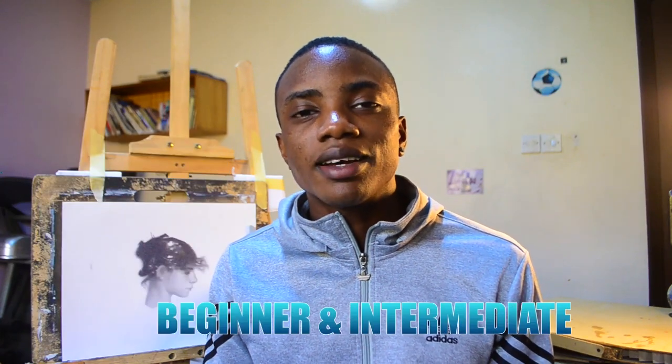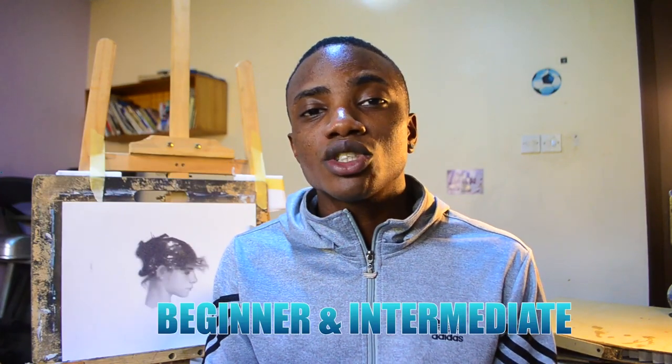This lesson is geared towards the beginner and intermediate artist with the intention that the skills you acquire here will prepare you to take advantage of the opportunities that excellent portrait drawing affords you. That's all for now, let's get drawing.